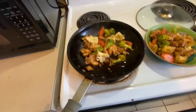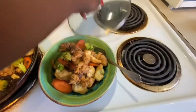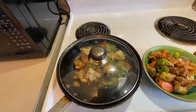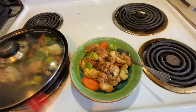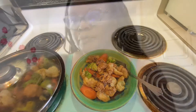Alright guys, this is the final product! I'm setting some aside to eat now and saving the rest for dinner. I'm going to taste it first — it's still really hot. This is my carrot, let's see the texture.